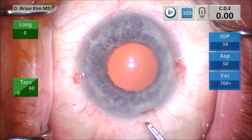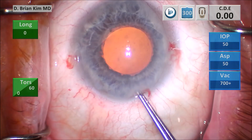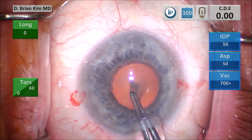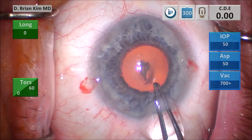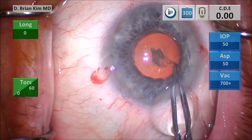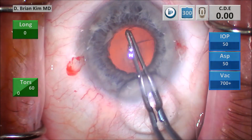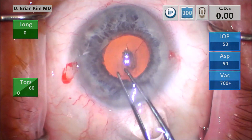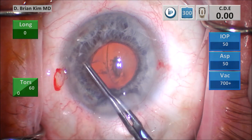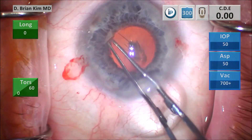This is my capsulorhexis technique using the forceps to puncture the central anterior capsule, pull centrally, and then grab on the right side of the capsule to create a flap, going around circumferentially. I want to be a little bit larger than the pupil size here, because this is somewhat of a small pupil.